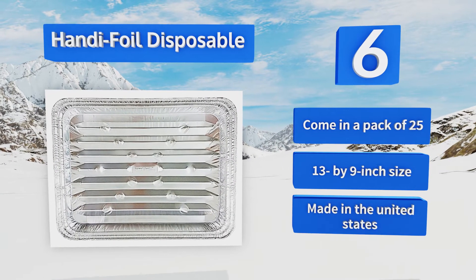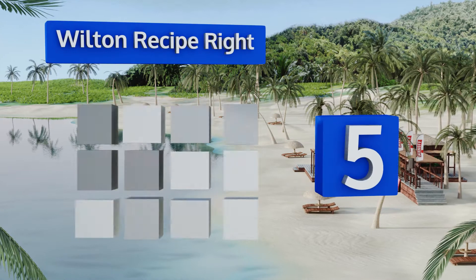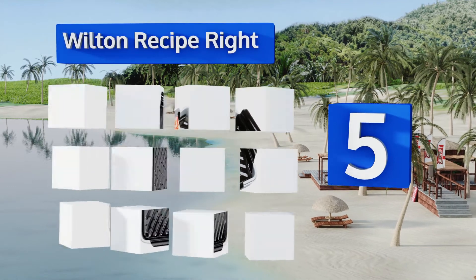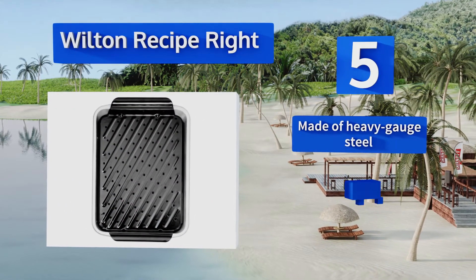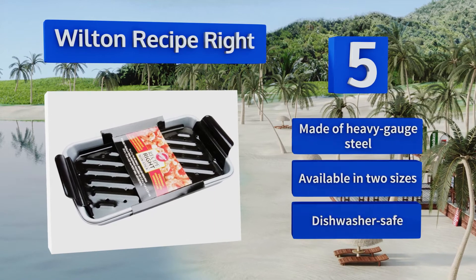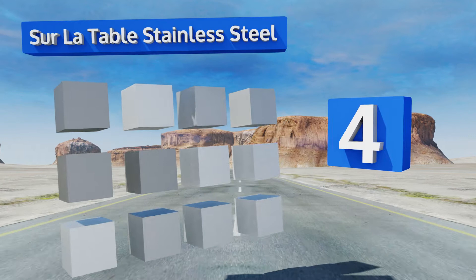Moving up our list to number five, the durable Wilton Recipe Right sports handles that make it easy to remove the top piece from the drip pan, and ridges to elevate foods and promote air circulation, resulting in better browning and crisping of your meats, fish, and vegetables. It's made of heavy-gauge steel, available in two sizes, and is dishwasher safe.